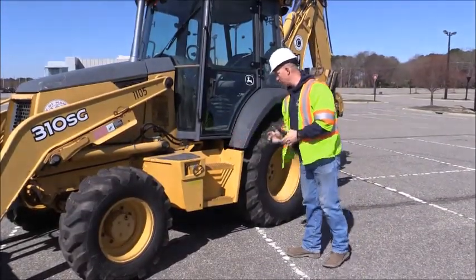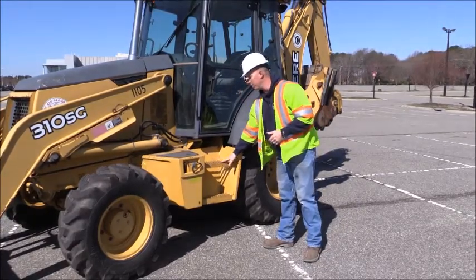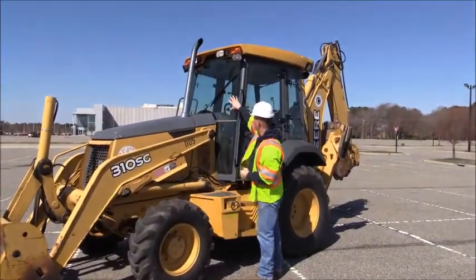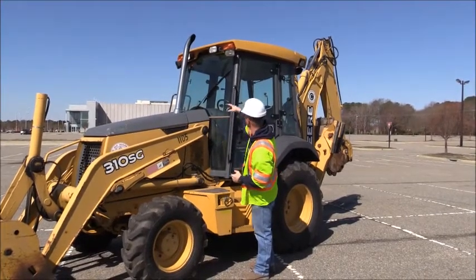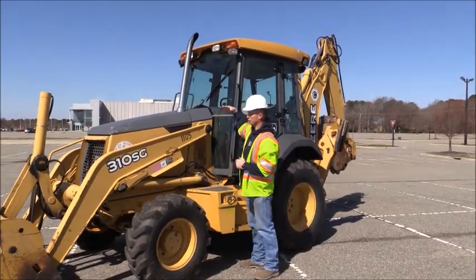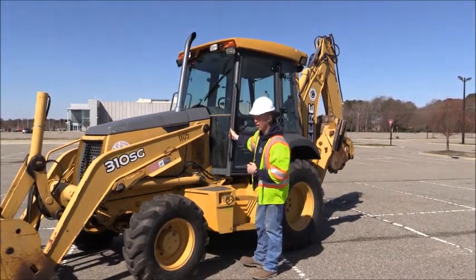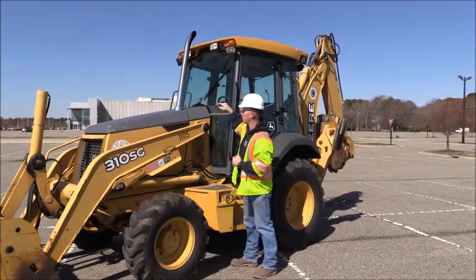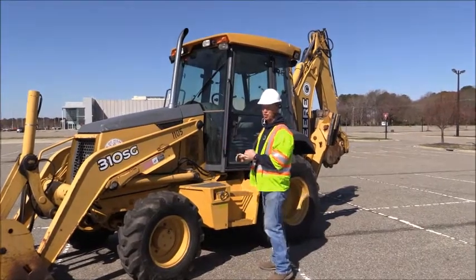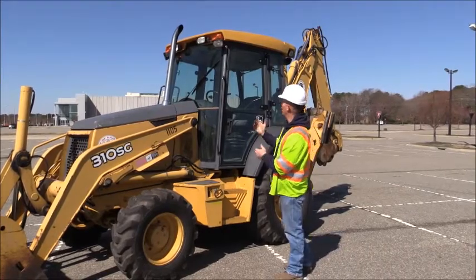As we move back, we're checking our steps, making sure they're not damaged or broken, and that we have good tread so we don't slip or fall when moving in. Also checking our front glass — making sure it's not damaged, broken, or cracked, checking for cleanliness. We're also looking at the windshield wiper for excessive dry rot and checking the wiper arm. Also checking our lights up top: our amber light and both headlights, making sure they're not damaged, positively mounted, and there's no condensation in the lights.